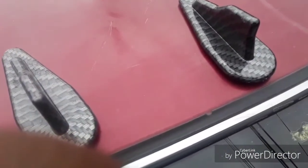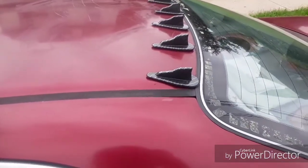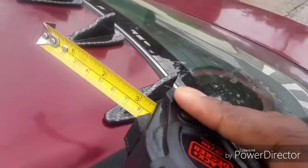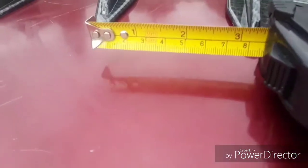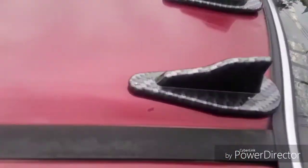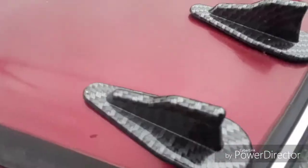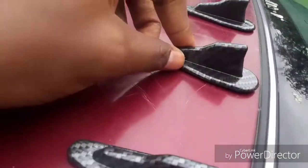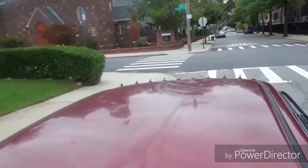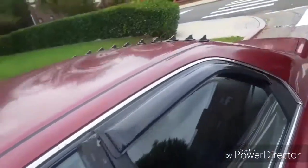There you guys have it — should look something like this. Now I'm going to take the cap off and make sure it's at the same spot. There you guys have it, here's the finished product and it's looking good. And this is how you install the wheel diffusers.